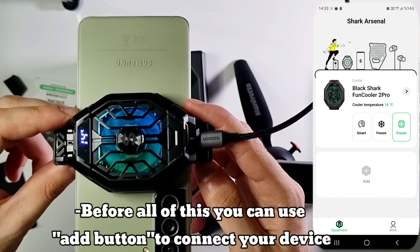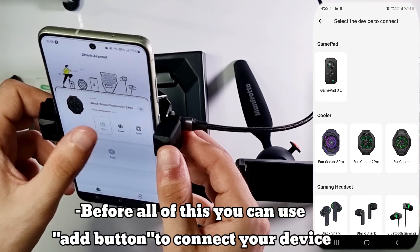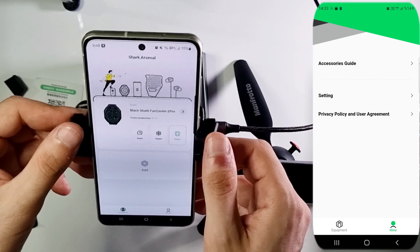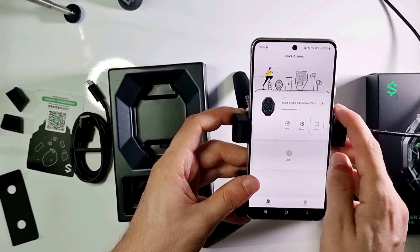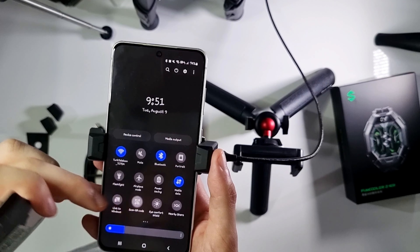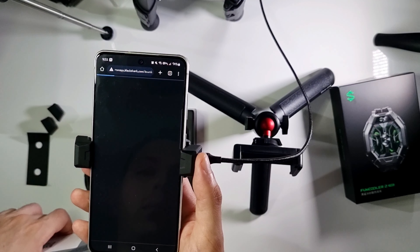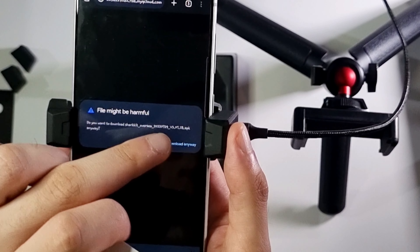Sometimes it's not working in Frozen mode, and you need to use high-voltage chargers. You need to find the QR code from the card you get, open it in a browser, and download it.